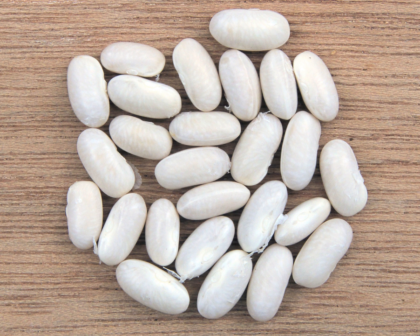The name navy bean is an American term coined because the U.S. Navy has served the beans as a staple to its sailors since the mid-1800s.